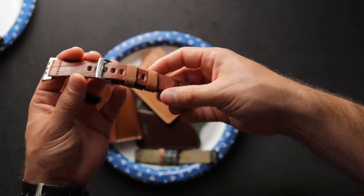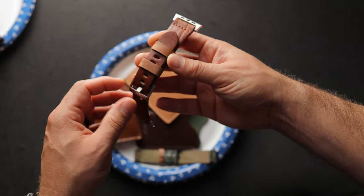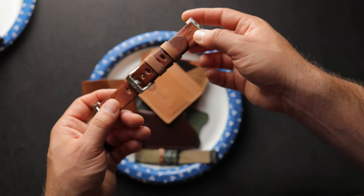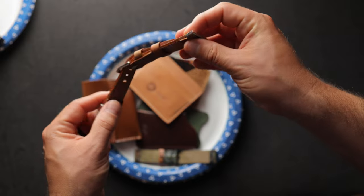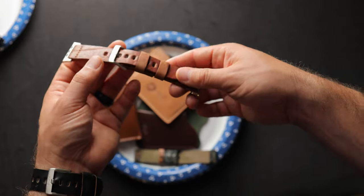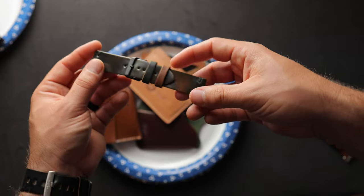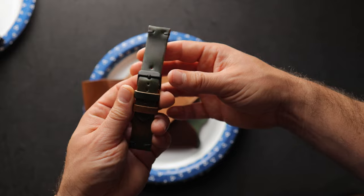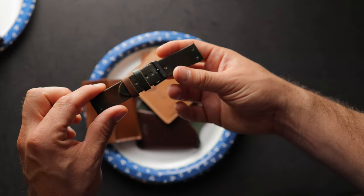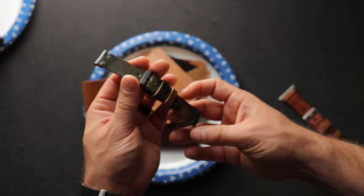We've got some watch straps. First up is a belt-weight thickness English Tan Dublin Apple watch band with reverse color number eight shell cordovan keepers. I personally wore one of these belt-weight thickness Apple watch bands for a long time — the extra thickness gives the watch a bold, chunky look. We also have a 22-millimeter two-piece watch strap in a shorter length — the longer adjustment side is 105 millimeters and the shorter side is 75 millimeters, slightly smaller than most watch straps, ideal for people with a smaller wrist.